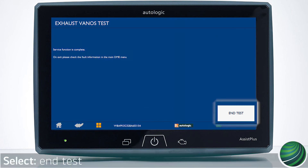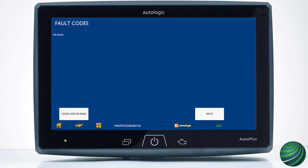Select end test. Check and clear any fault codes created by the test.